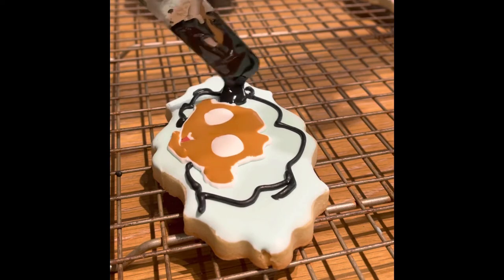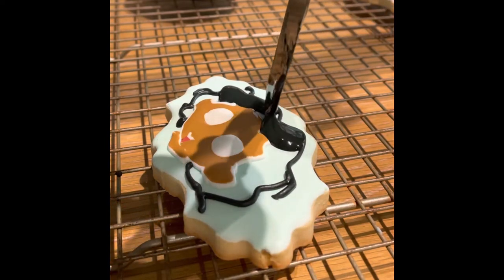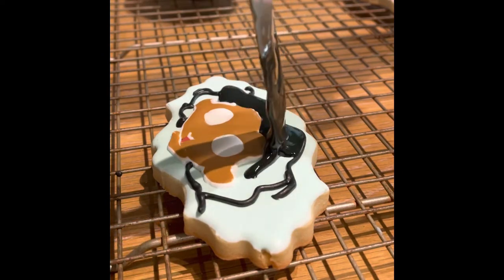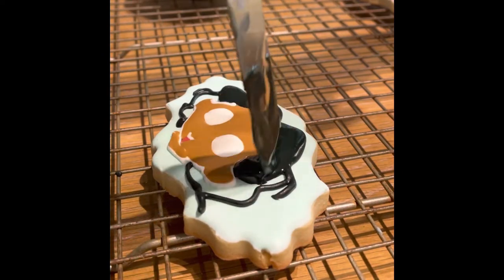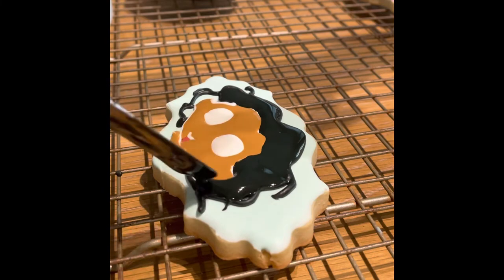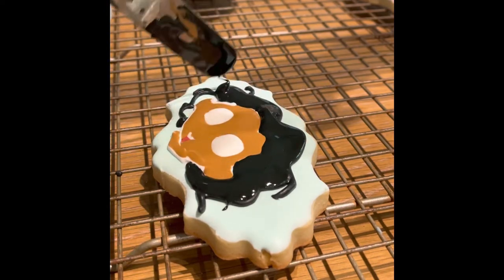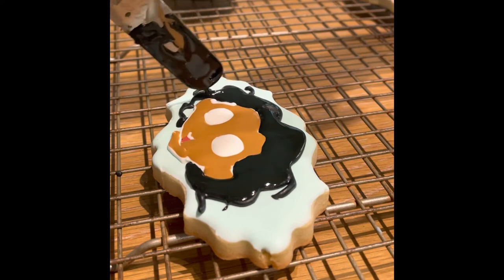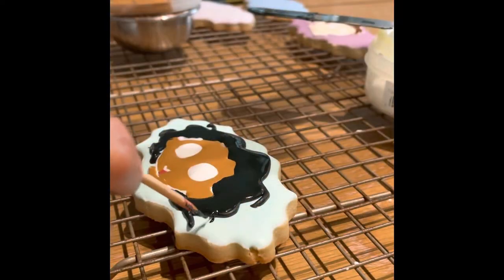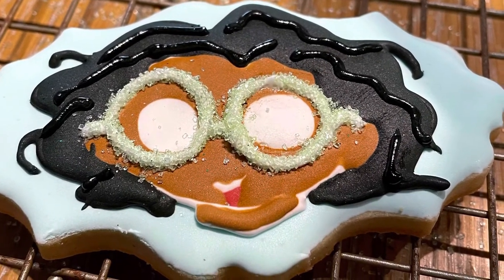And now I am going to fill up her hair using black magic consistency icing. I am going to let this cookie dry completely before making the last details. And to add a little bit of magic, I use green sanding sugar to make her glasses pop.